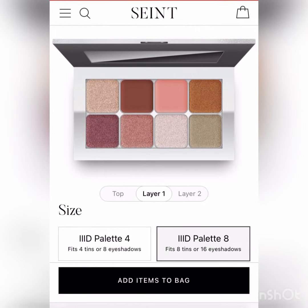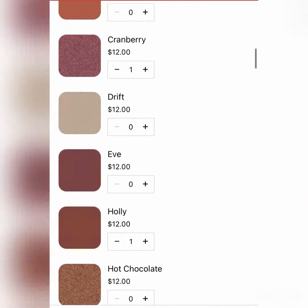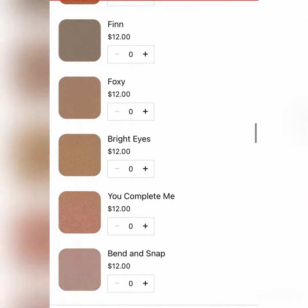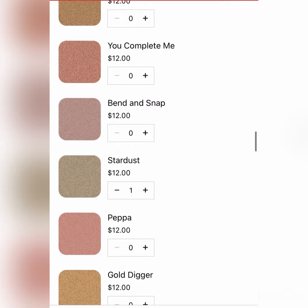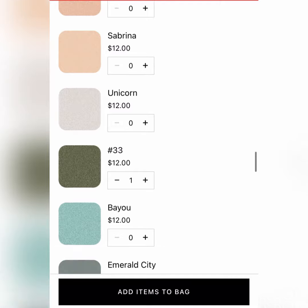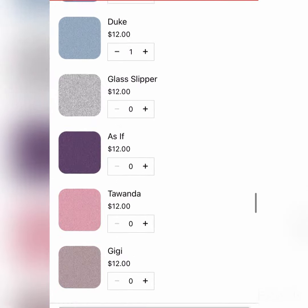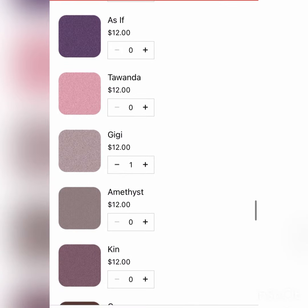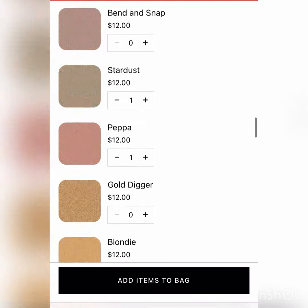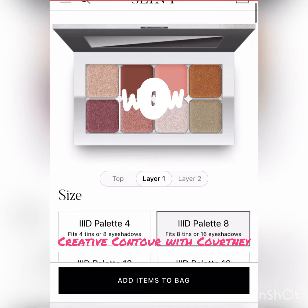So I have layer one done. Now I'm going on to layer two. And your custom palette is done.